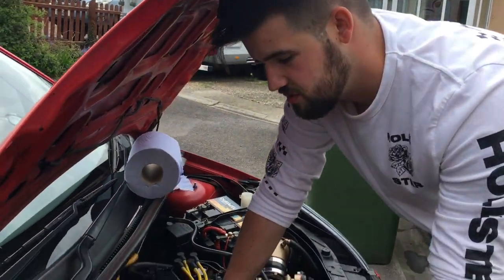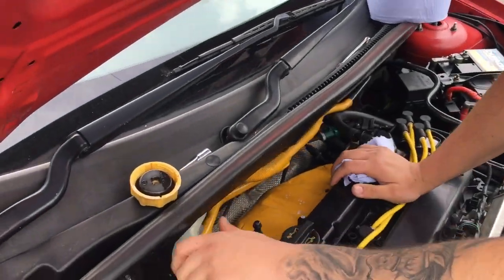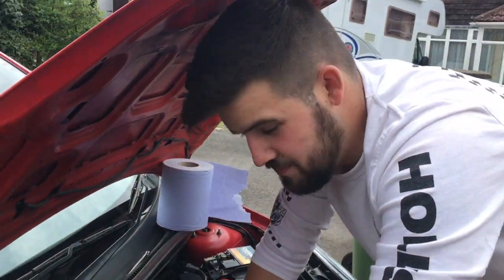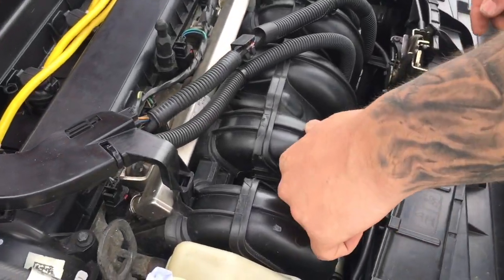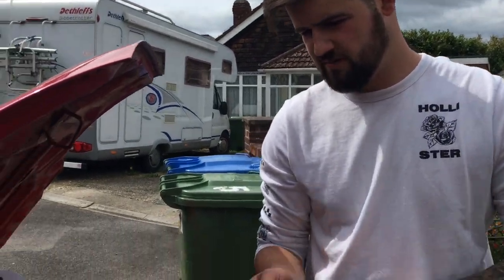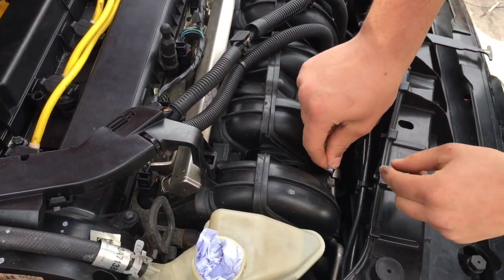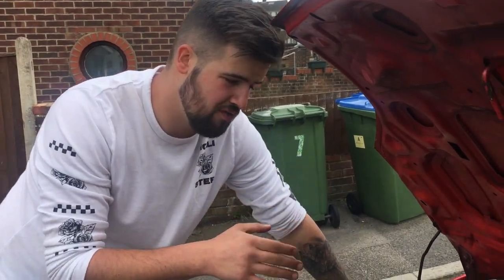If you haven't got tissue paper, it doesn't matter too much, but try to get it covered up because you don't want leaves and debris falling in. Just like that, they're ready to go. Also, while we're doing the caps and going with the whole gold theme, might as well do the dipstick as well. Pull it out, give it a wipe so it's clean, and then just a small bit of tissue paper to plug it up so no debris gets inside.